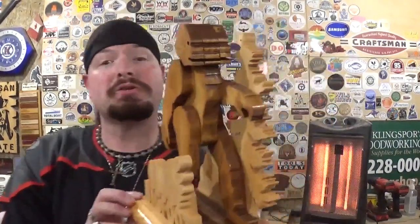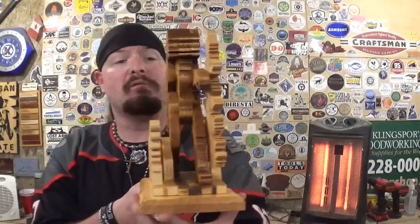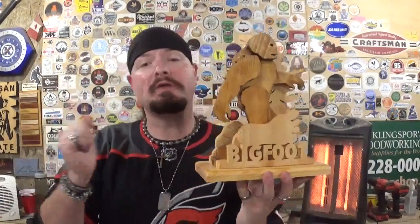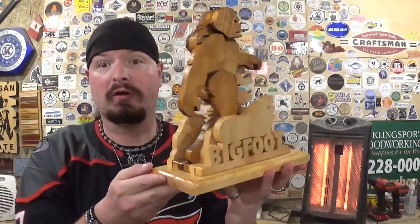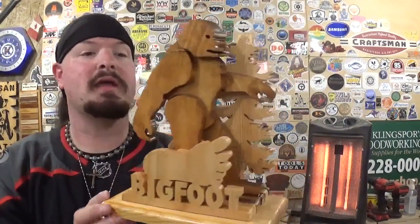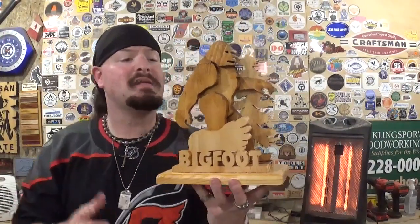Here we have the completed miniature Bigfoot diorama, cut out almost completely on the scroll saw — with the base cut on the table saw — and it finished up amazingly well with some nice three-dimensional detail. Thank you Steve Good for another fantastic pattern. This is one of his newer offerings, released in late 2023. It took me around 40 minutes to scroll everything out completely, though prep work through the thickness planer took longer. The longest bit of scroll work was the tree in the backer board with all the ins and outs of the branches.